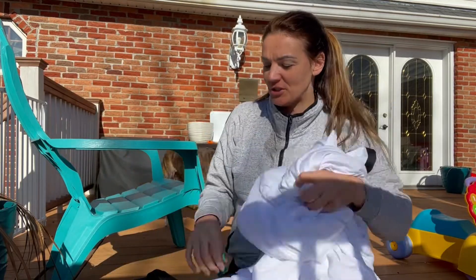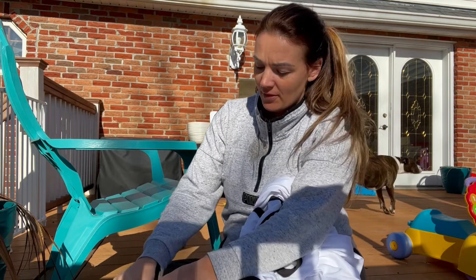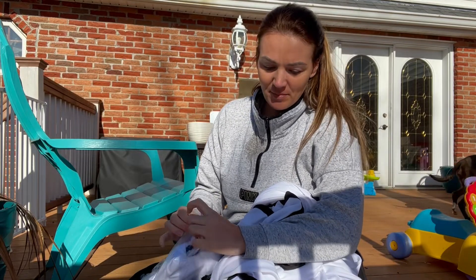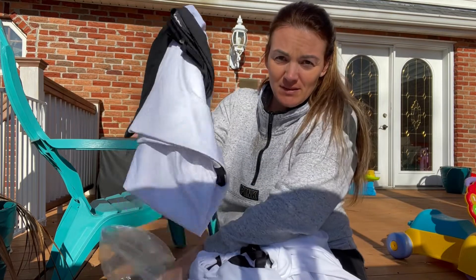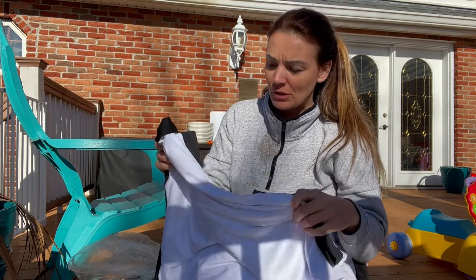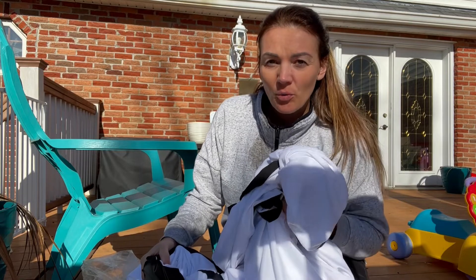Hey guys, so I just got this projection screen that I want to show you. I have an old projection screen here that we have been using and I really want to talk about the difference between the two of these. One is HD compatible and the other one is not — the new one is HD compatible, so it's going to give you that beautiful picture whereas the old one is not.